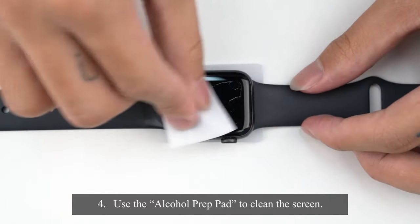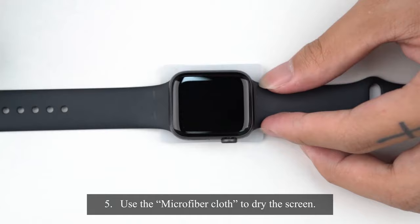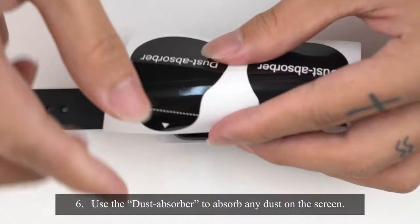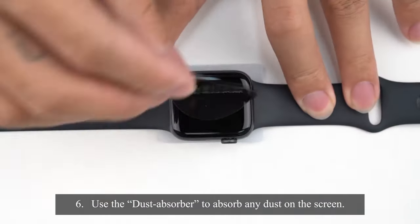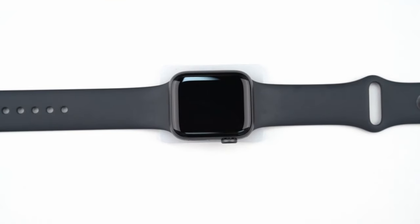And it self-repairs small scratches or bubbles within 24 hours. Plus, it's case-friendly, leaving just enough room at the edges to fit most cases perfectly. Installation is a breeze, too, thanks to the included tool and online tutorial. Even if you're not a pro at applying screen protectors, you'll have it on in no time. If anything goes wrong, their support team is quick to help out. Simple, sleek, and practical, this pack has your Apple Watch covered.